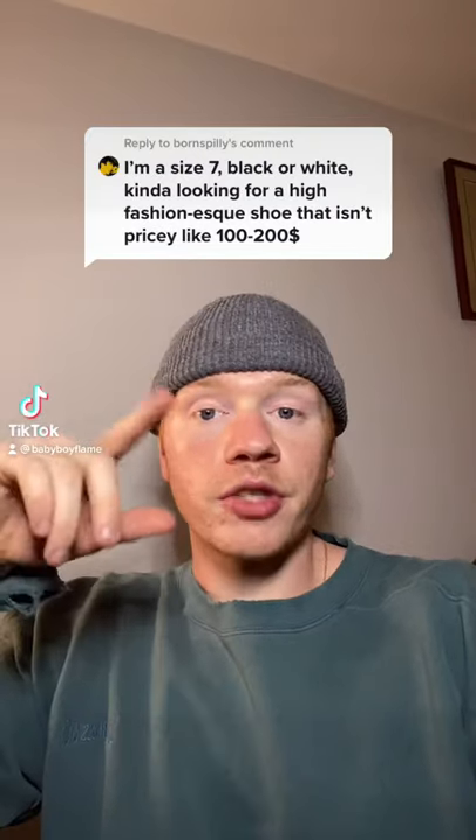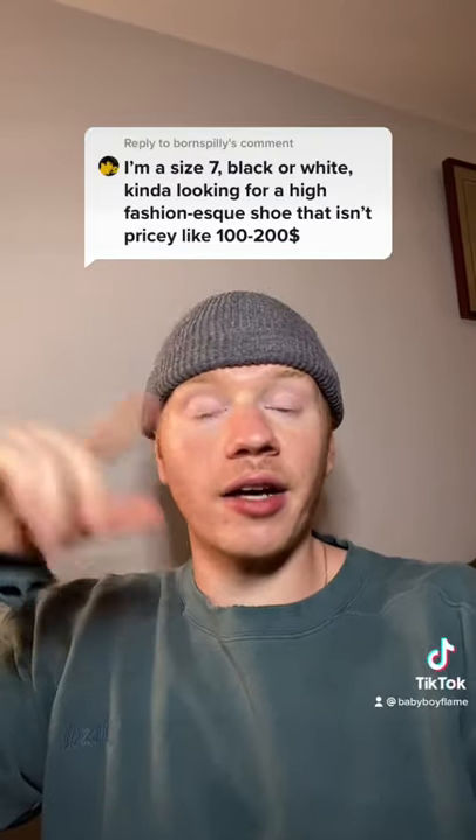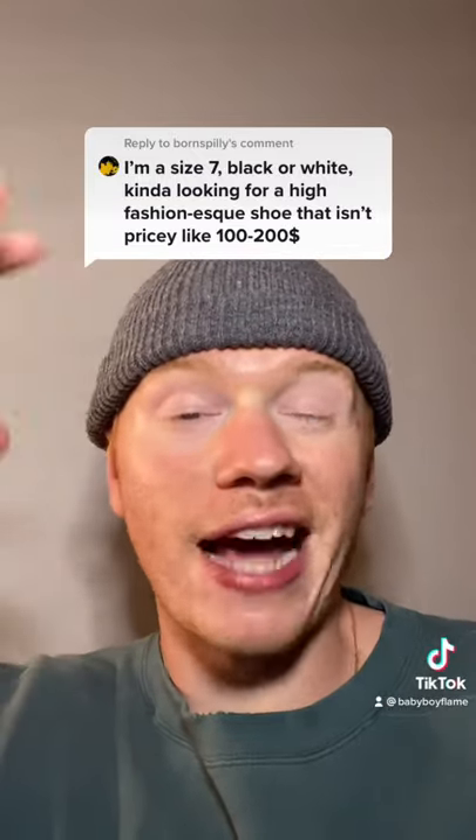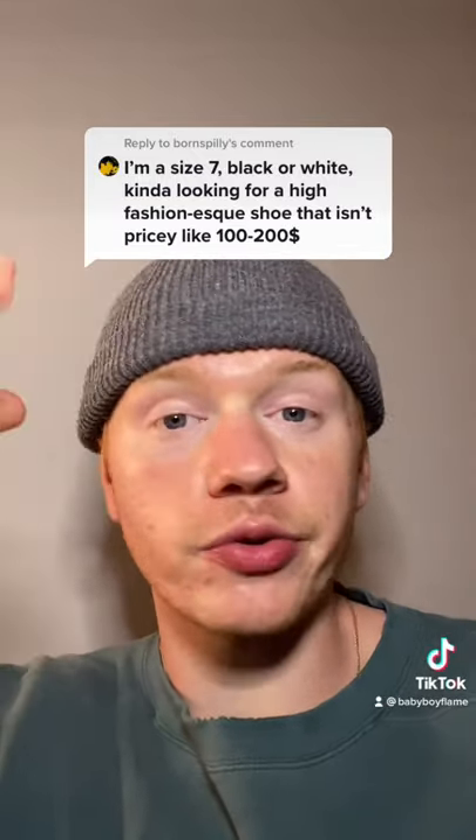This is your sneaker consultation. We're looking for a size 7, black or white, $100 to $200, fashion-y. I followed up and asked him what kind of fashion-y shoes he liked, and he said Rick Owens Ramones and Mijaras.